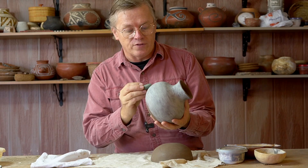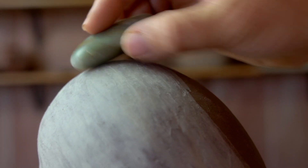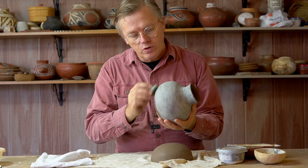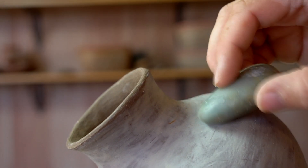The bottom section is dry enough to begin polishing lightly. The top is still a little sticky. As your stone glides over the pottery, you can feel whether it's sliding effortlessly or if it's receiving a little bit of resistance.